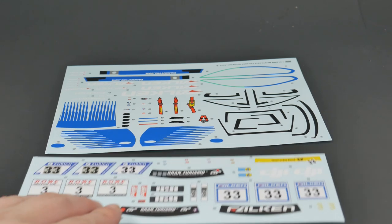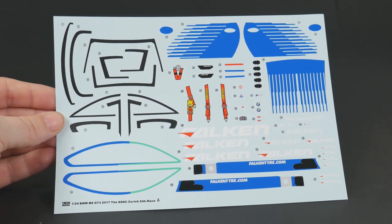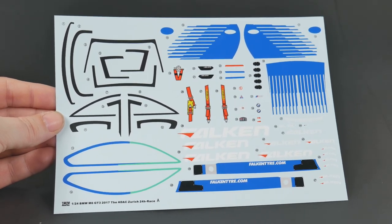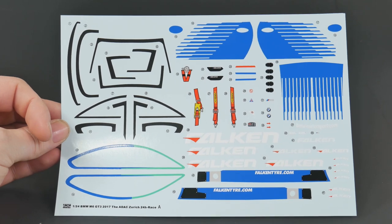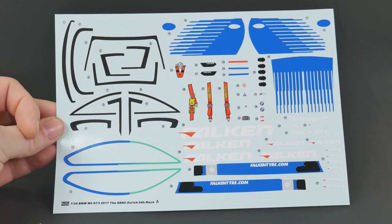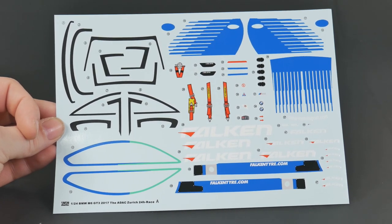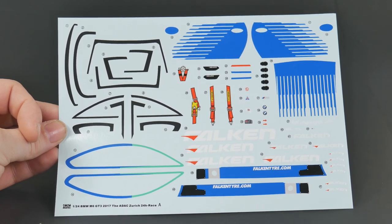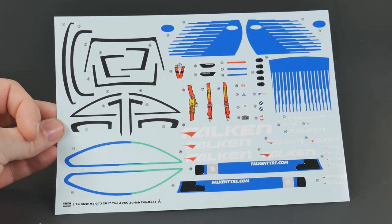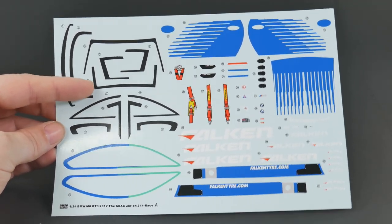Now we will take a look at the decal sheet — as you can see it is done up in two separate sheets. We will focus on the big one first. You are going to have to match the blue decals with the blue paint to get everything matched up, but at least you don't have to worry about trying to do all that separation. Over here on the left are the window trim decals. If you don't want to use those, Decal Docks has made a window masking set for the BMW M6 kits. Spot Model has them in stock — it is about 5 Euros for the window masking set.